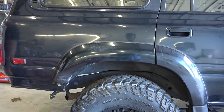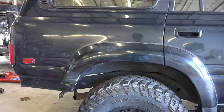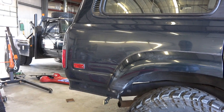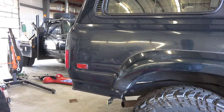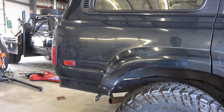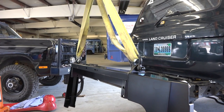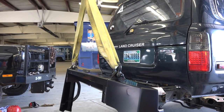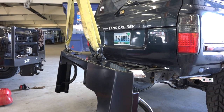So we'll see how much sag will result once we put at least the bumper on, without even the swing-outs and the tire and all that stuff. I'll try to see how this will fit in.